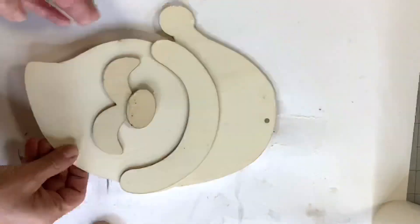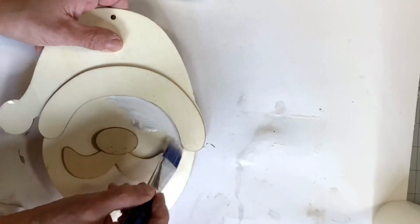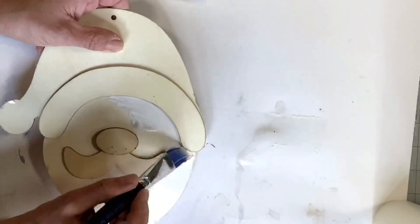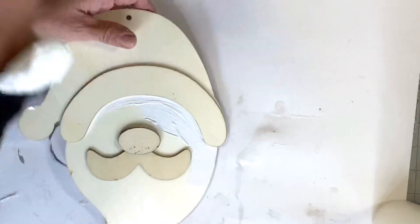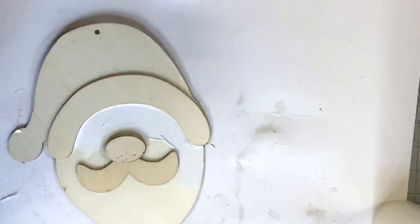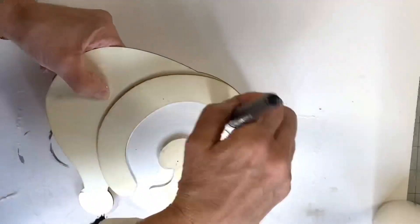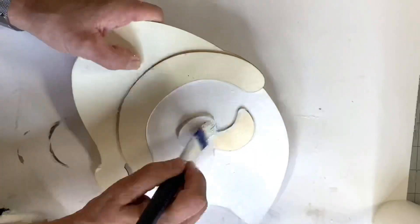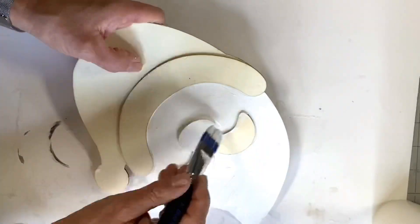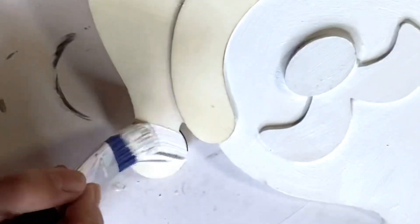I have this Santa face that I picked up at Dollar Tree and I'm going to start by painting his entire face white. This is Snow Owl by Wise Owl. I'm going to paint everything including the nose and the beard. We are going to have a kit available for this project, so be sure to check it out at chocolatefancy.com. You're going to continue to paint the whole face including the mustache.